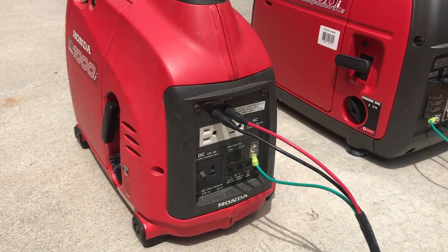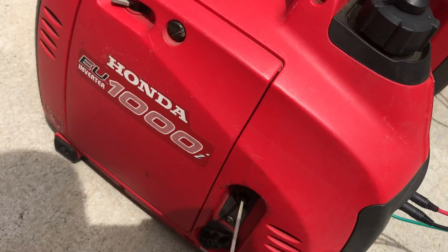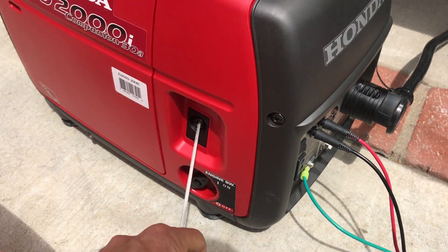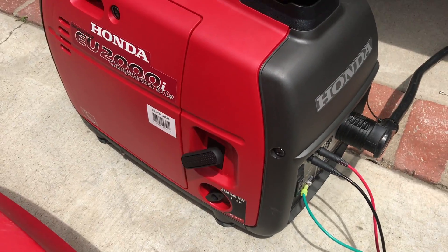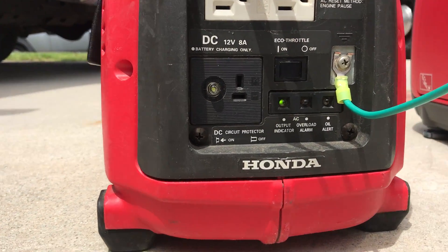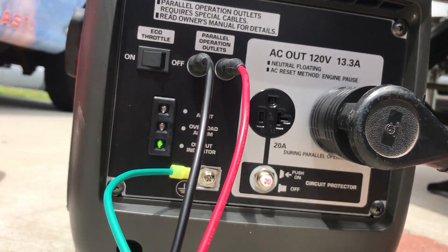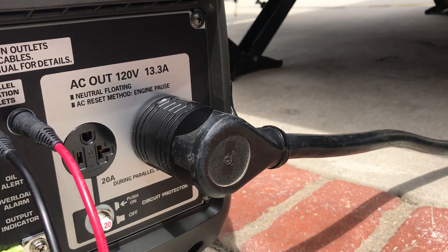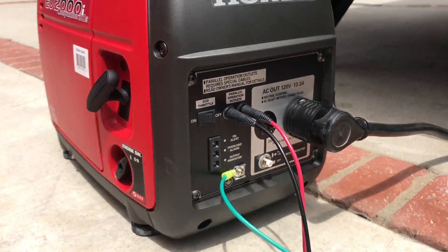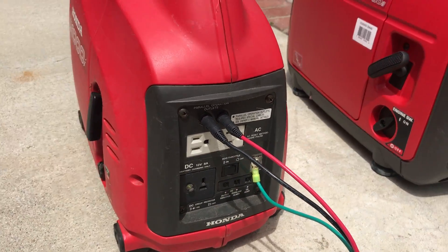So you guys can see that this can be done. They're both on eco throttle. You can see we've got a green light down there and a green light down here. We've got the adapter plug in, a 30-amp cord going to the trailer, and the standard parallel cables. The eco throttle is on both of these units.